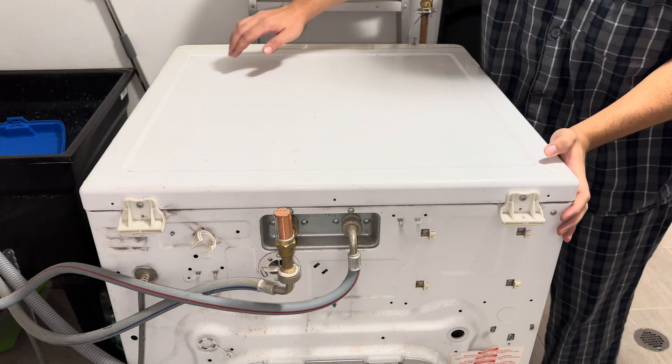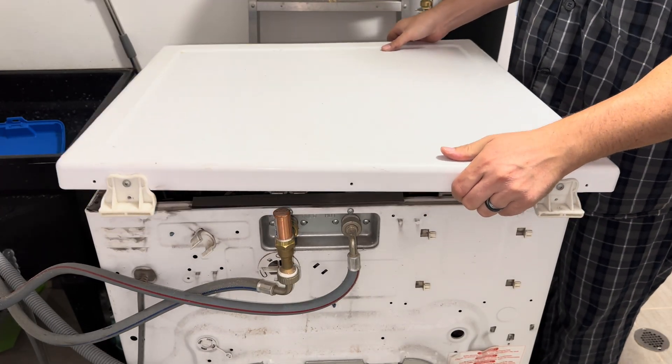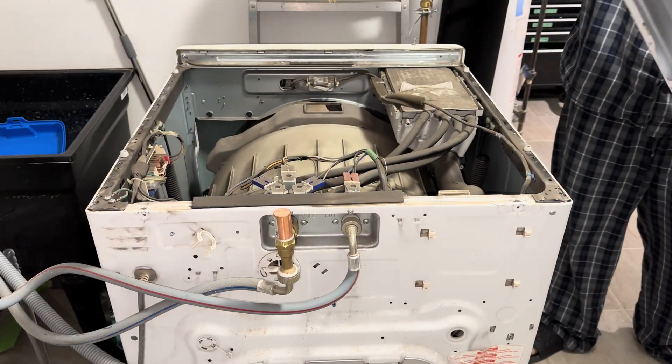Now the top of the machine will slide back. Just set that aside gently.